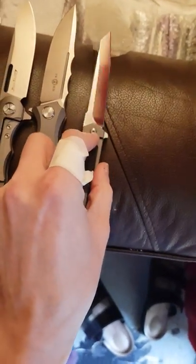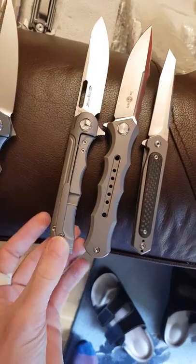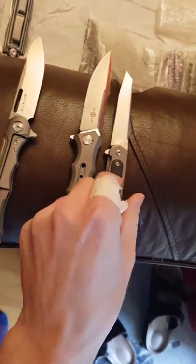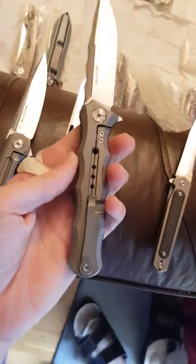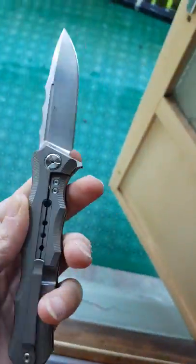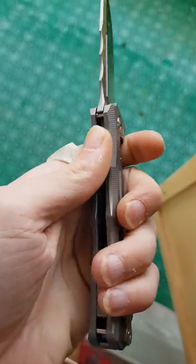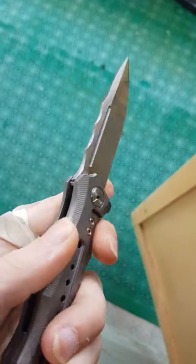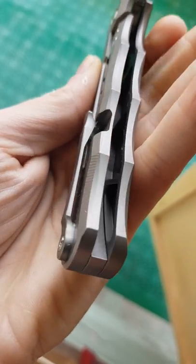Then we have the little guy — the little skinny sort of brother. This one is a lot heavier. This one is very light. Fingers just find their way here — no jimping but it works. Nice wedge up here, the waves, the machining, the pocket clip — just amazing.